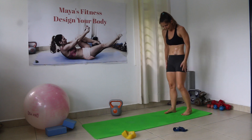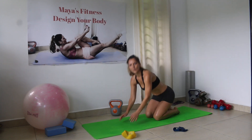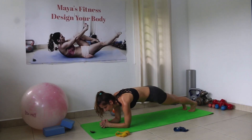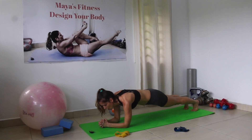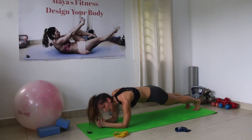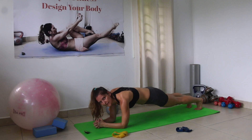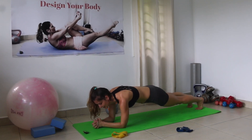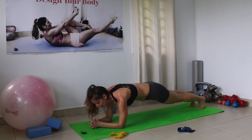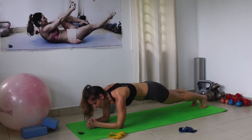Since we're now 14 minutes and 10 seconds in, we're going to hold the plank until we reach 15 minutes — about 35 seconds. Go on your elbows for a little ab bonus. Place the heels back and breathe into your core. Ten seconds to go, five seconds — you can do this, hold it. And time!